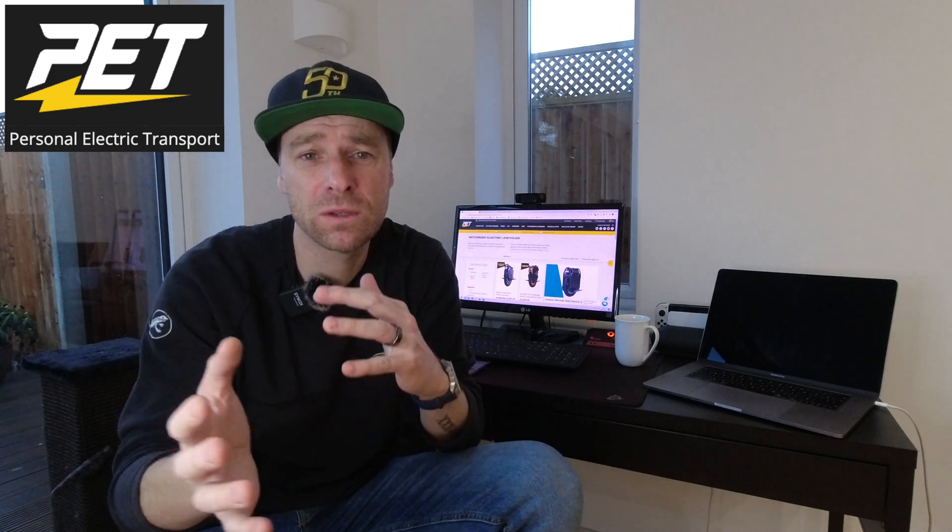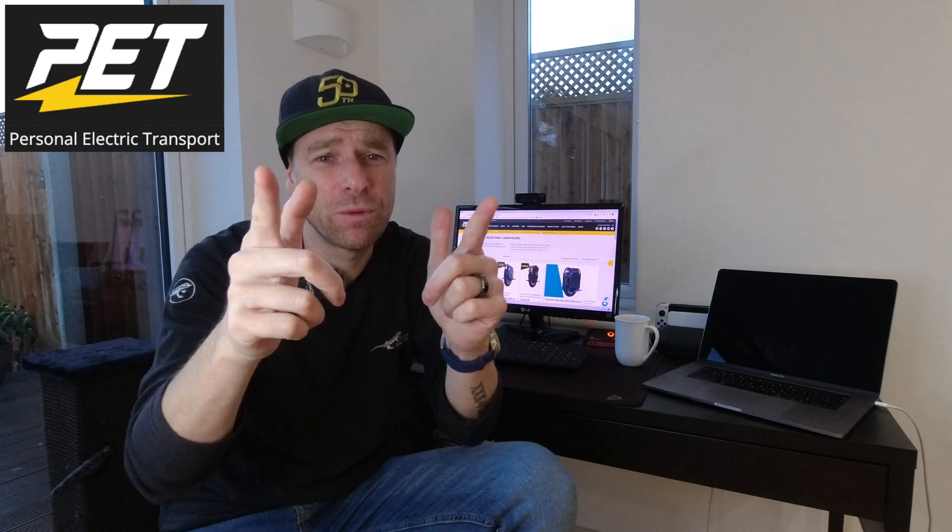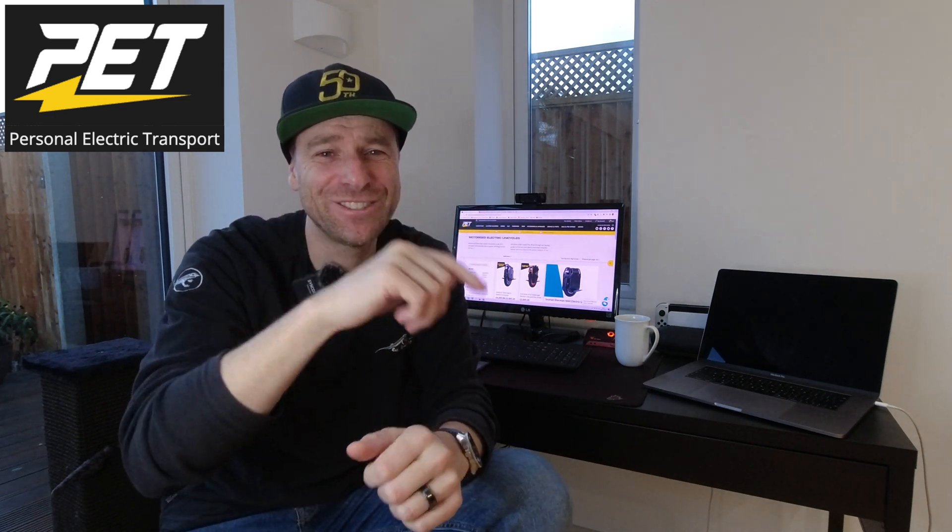If you did like the video, give it a thumbs up and I will see you on the next one. Thanks for watching and cheers!